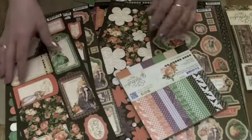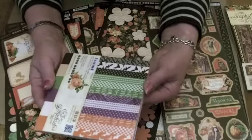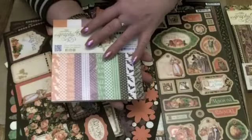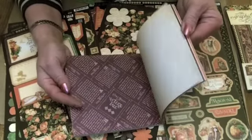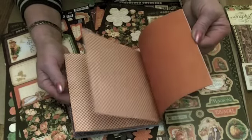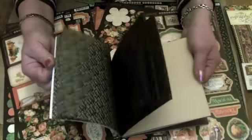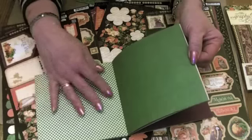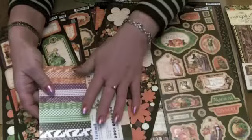Of course all the papers are replicated in the 12x12 size. And then to coordinate there is the 6x6 pad — 36 sheets, 12 designs, 3 papers of each. Patterns and solids are great for just calming everything down if you think the collections are really fussy. So we've got bright purples with the creams and oranges, and then going the other way, darker creams and blacks, and the greens. Some beautiful images — you might recognise that one from Mother Goose. So a lovely pad of patterns and solids.